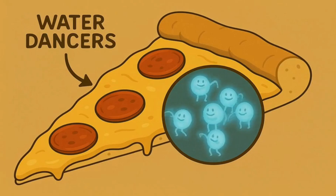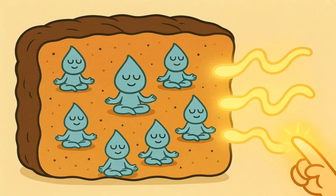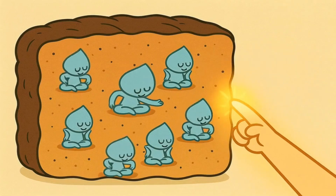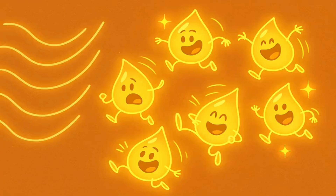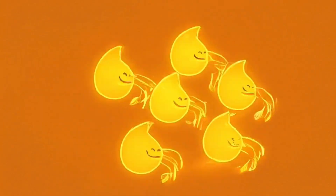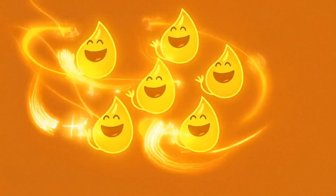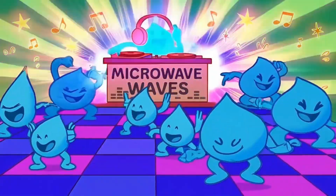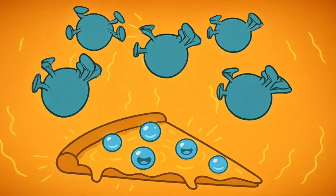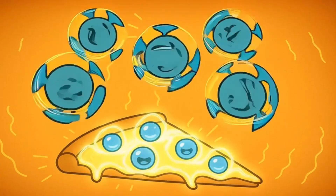Inside your food, there are tiny, tiny little water dancers. They're so small you can't even see them. They just sit there minding their own business until the invisible wiggling fingers from the microwave show up. When those invisible wiggling fingers hit the tiny water dancers, they make them start to wiggle — not just a little wiggle, but a super-fast, super-excited wiggle.